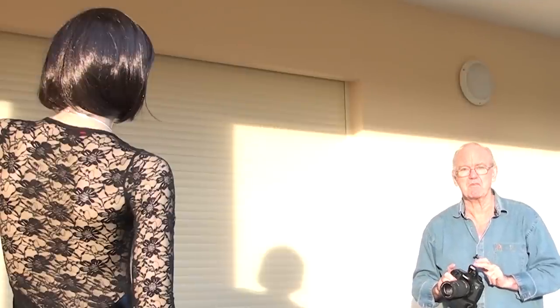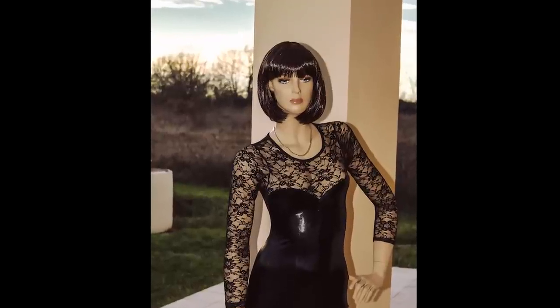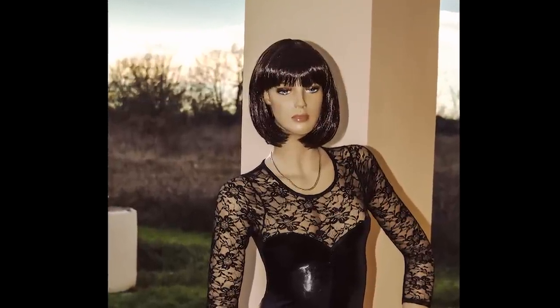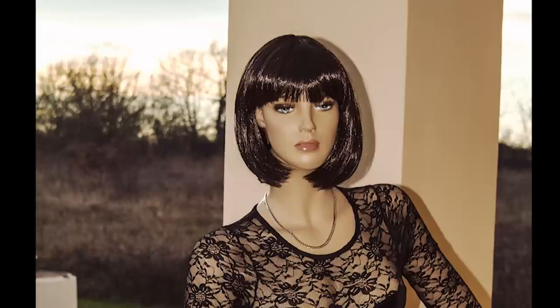As we get nearer we can see the problem: a shadow around her head where she's near the wall — a nasty shadow. But where she's slightly away from the wall on the left-hand side, the shadow is not there. With an off-camera flash we don't have that problem. In future lessons I'll do comparisons between the pop-up flash and off-camera flash.